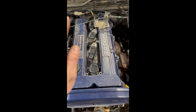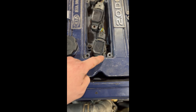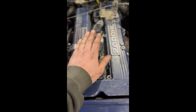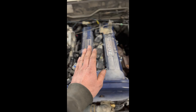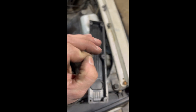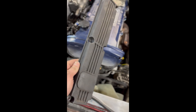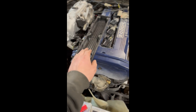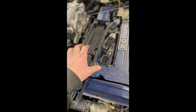Ignition coil number one needs to have the mounting tab cut right here for it to clear on the valve cover. Which isn't going to be an issue — I have a solution for this. The stock coil cover fits nicely over these 1NZ coils. If you place a little bit of foam padding on the inside of this cover, like such.